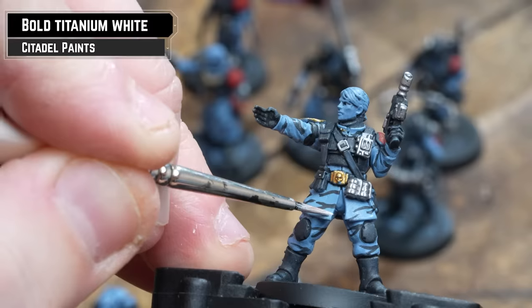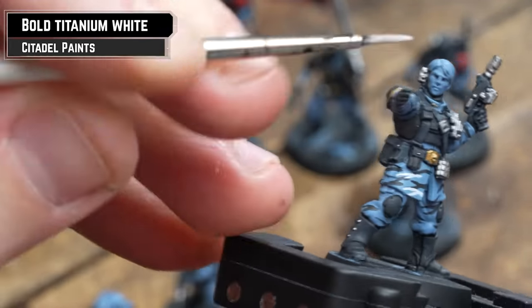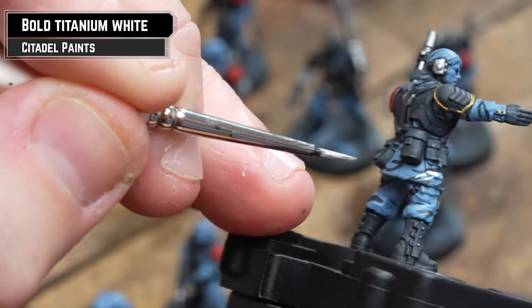The second part of the camo — we'll be using Pro Acryl's Bold Titanium White. Again, we are painting the letter Y horizontally, and if you make any mistakes, use Wolf Grey or Rust Grey, whichever you've got.